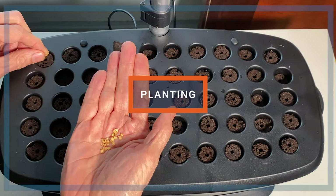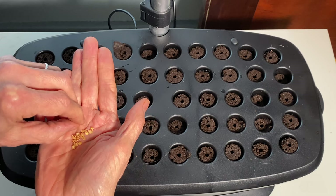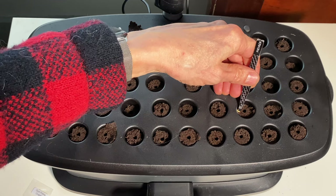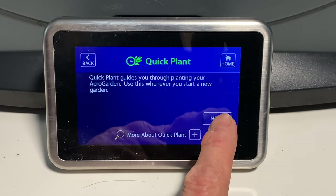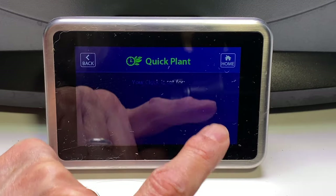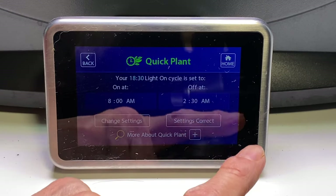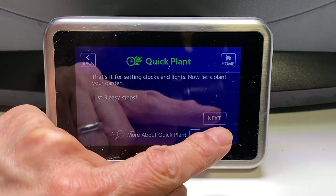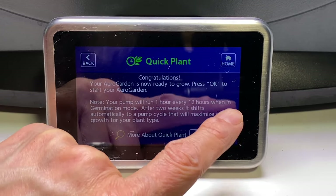Now I'll plant. I'm going to put two seeds in each sponge because seeds almost never have 100% germination. I just use my finger to place the seeds, but sometimes I'm clumsy — that's when tweezers come in handy. After the seeds are planted, I plug in the AeroGarden and go through the quick plant process. After setting the clock, I choose seed starting and accept the default settings. Then I choose the on and off times for the lights. I've already added water and nutrients, so I'll just click through those pages. Now I'll wait for germination.